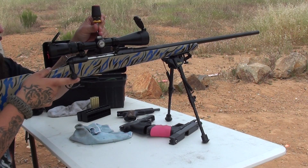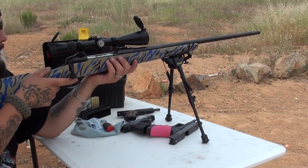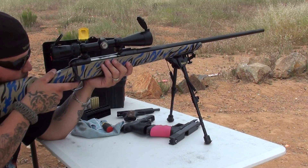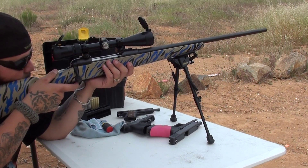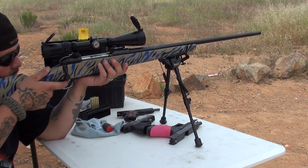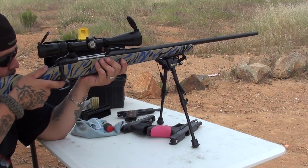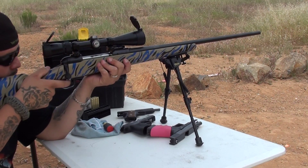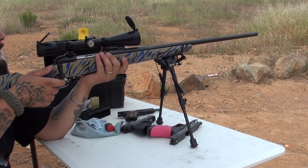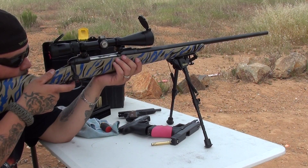Oh no, way too high. Quick up. Yeah, yeah, yeah.